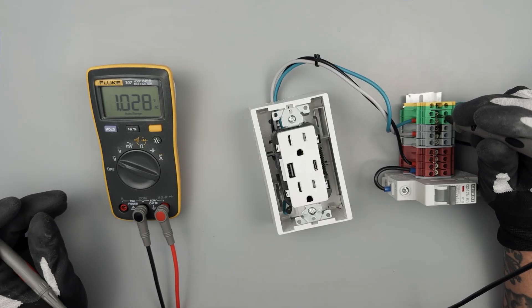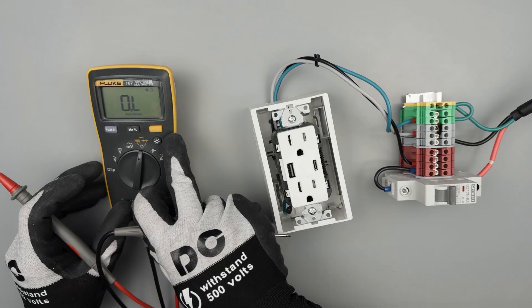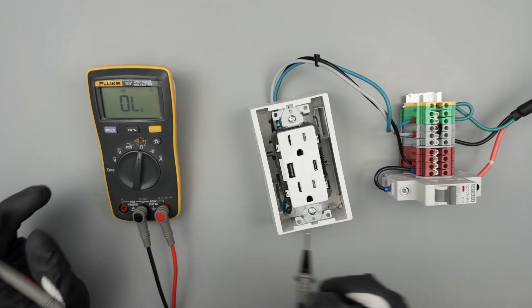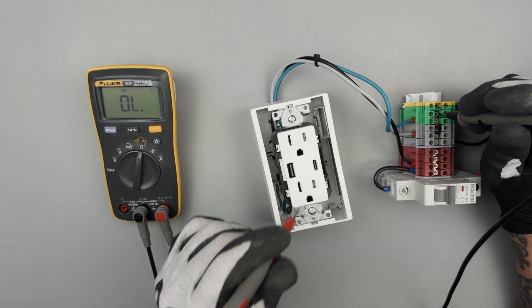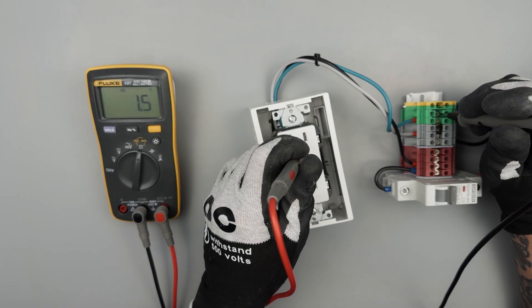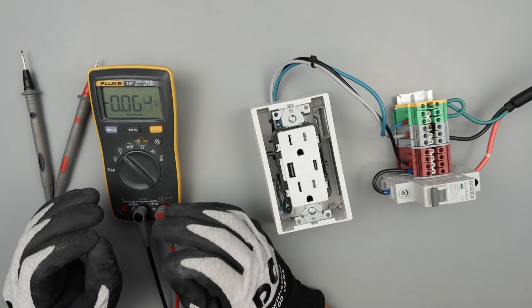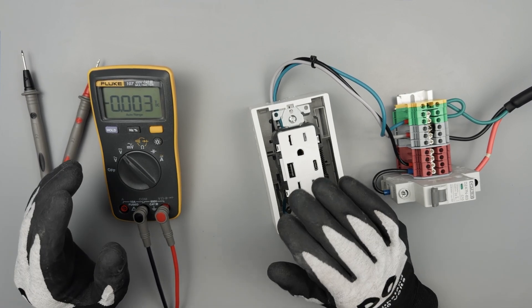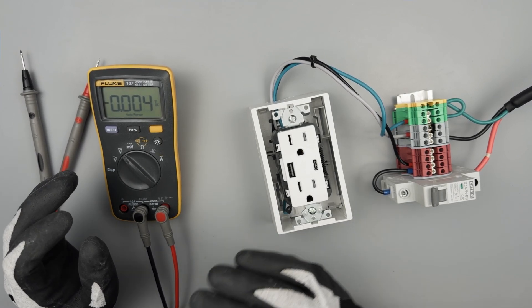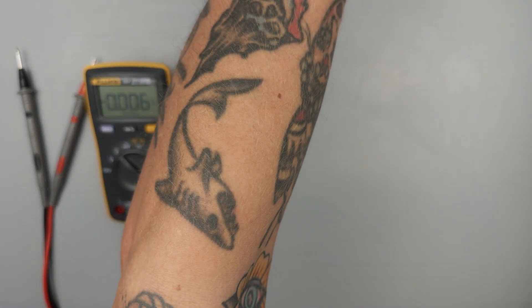And then if you wanted to get extra fancy, we'll sneak over to continuity real quick and just go ahead and confirm that we have continuity to ground. This meter feels really great. I deal with a lot of really cheap meters on the show — it's nice to have a professional-level meter here for doing these tests.